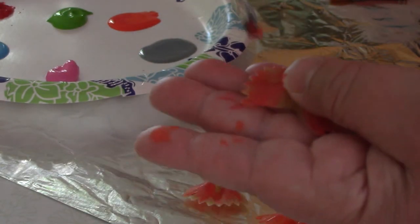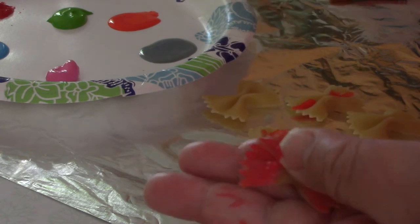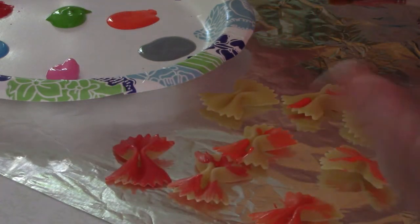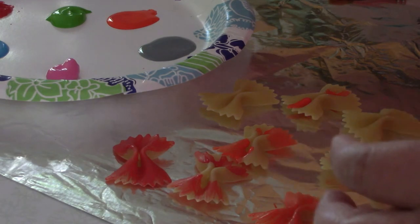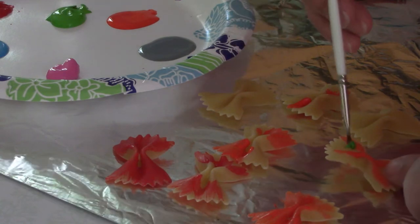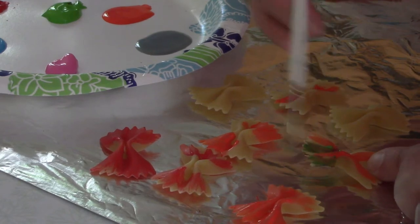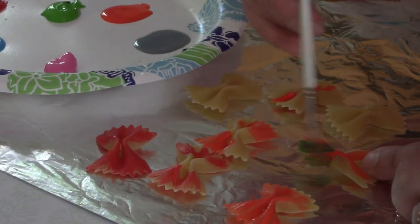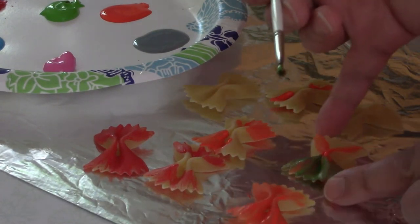If you have a child that's tactile and doesn't like the feeling of wet fingers, you might want to provide some vinyl gloves for them. For me, I don't mind getting a little dirty — acrylic paint washes off with soap and water. I'm just going to go right into a different color and paint some green and magenta all around this one.